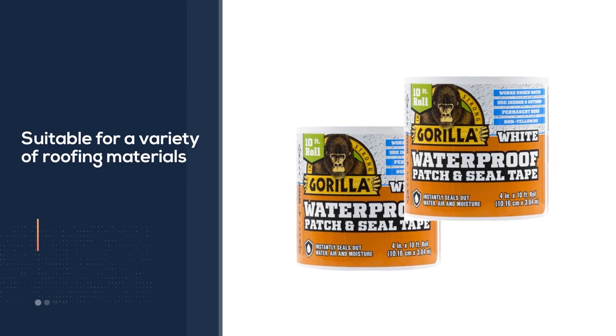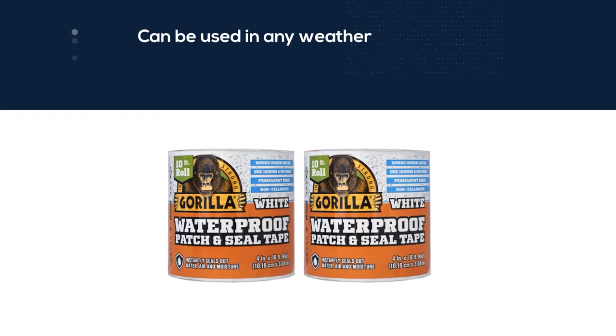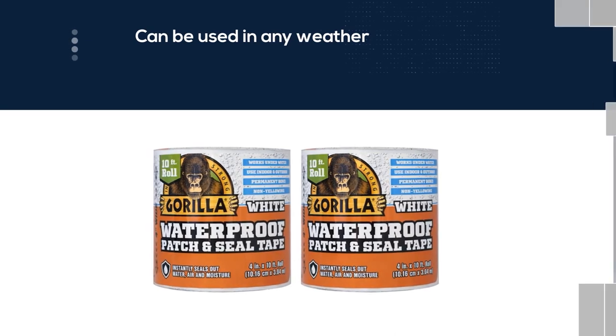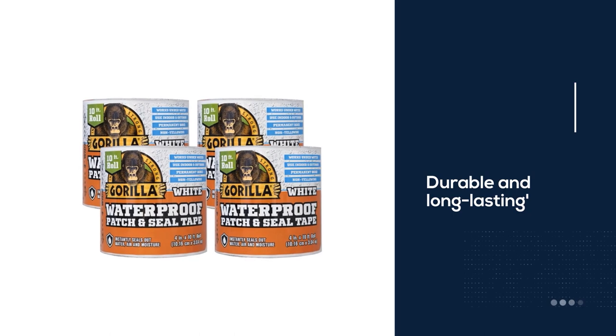While it works best if applied during dry and warm weather, it can be used during cold, hot, humid, and wet weather as well. It also creates such a strong bond that attempting to remove this tape after it's been applied might damage the underlying roofing material.